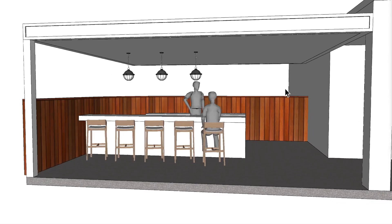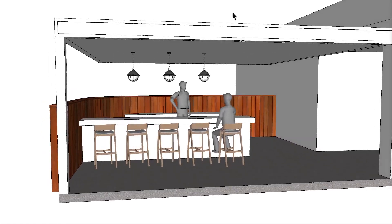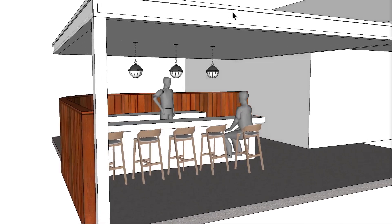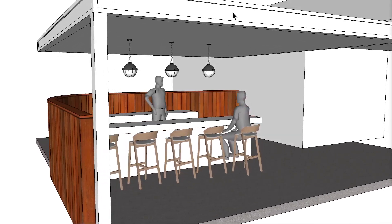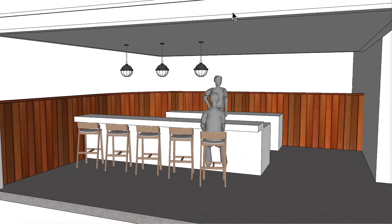Hello, I'm Steve. Welcome to the PatioHeat channel where we create visual concepts of infrared heating as well as tips for outdoor comfort. Our one-on-one customer support helps you make the best decisions for your applications. We strive to earn your business. Visit our PatioHeat.com website for sales and more information. Now let's get heating.